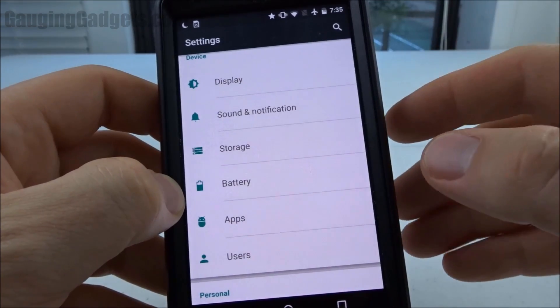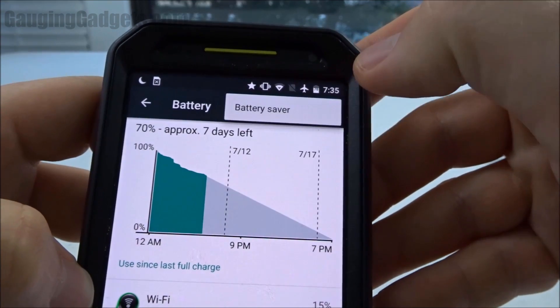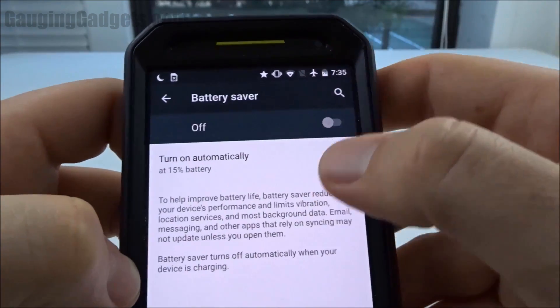In Android 6.0 and lower, you need to go to Settings, find Battery, then hit the little menu button up in the top right, tap Battery Saver, and then you can turn it on.